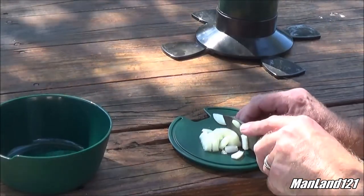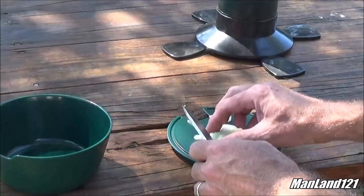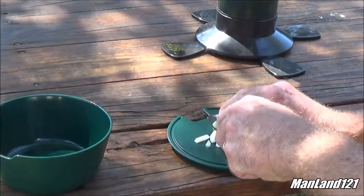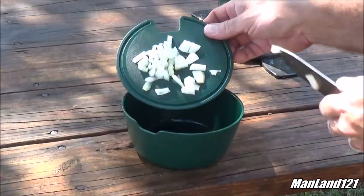I sharpened up the Aero Cord USA neck knife. Now, did the ants get to that habanero? See if they're that brave. And into the bowl it goes.